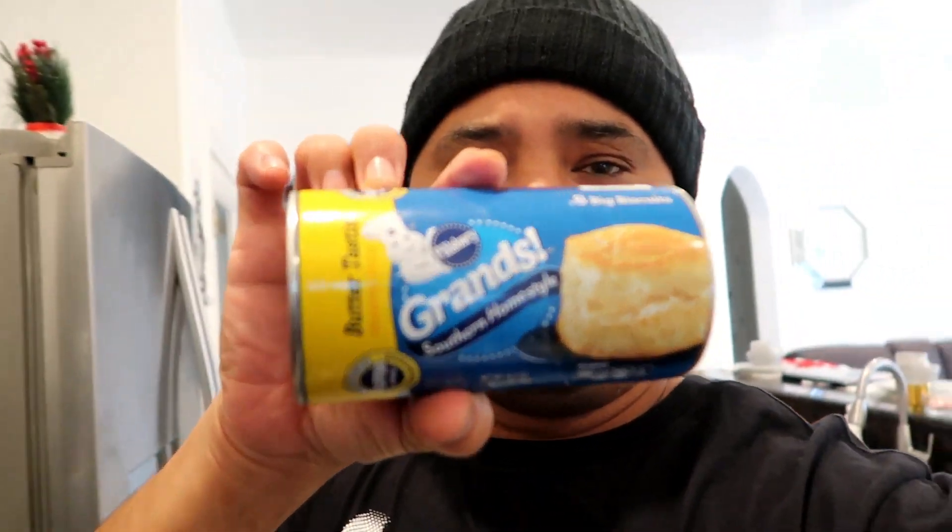I'm gonna show y'all what we're working with. We got the Grands Butter Tastes biscuits right here - these Pillsbury biscuits are on deck, boy. Now the butter is heating up, we're gonna drop that fresh garlic in there, and we're gonna throw them biscuits in the oven.